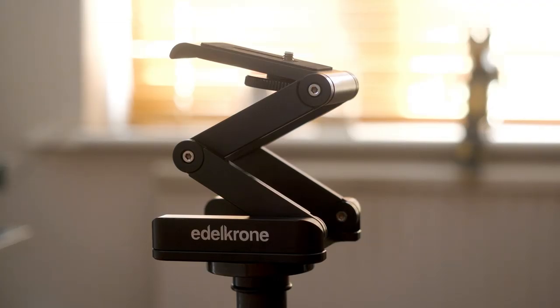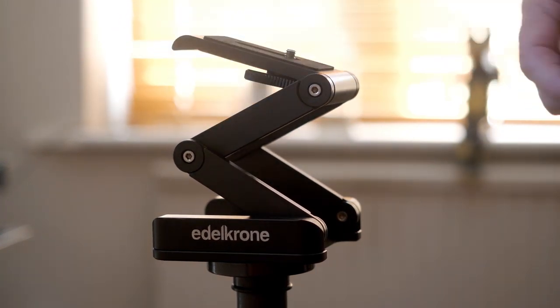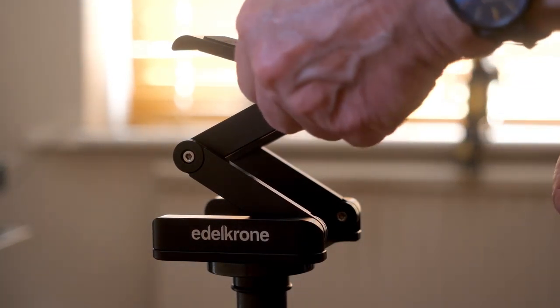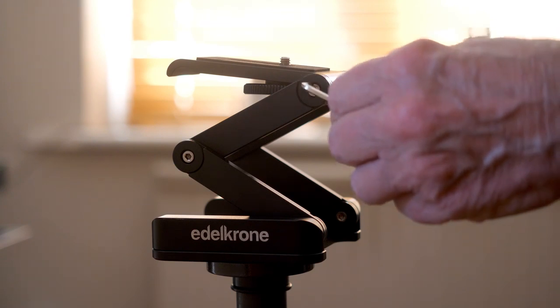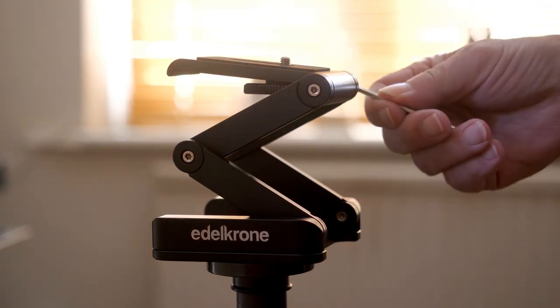All the adjustments on the head are made via two allen keys, and a pair of these with a magnetic mount is supplied in the box. You can easily adjust the friction of the joints. Edelkrone call it their knob-free constant friction design, for different weights of camera, including heavy ones like the Panasonic S1. It's that fine ability to adjust the friction that is crucial to the efficacy of the head.